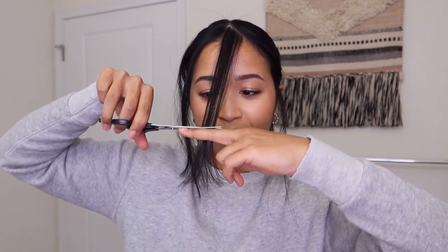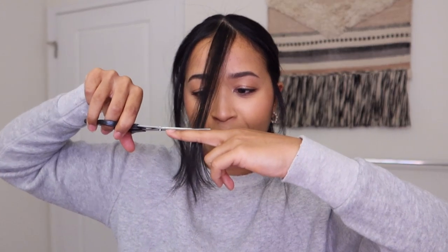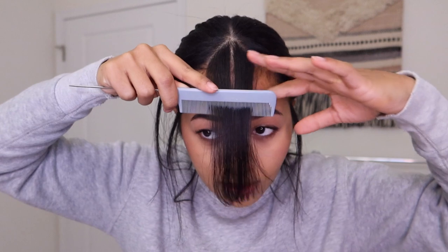So the idea is when you pull the hair across your face like so, when you bring it back, the hair that's closest to the middle will be short and these pieces on the side will be a bit longer. First cut is done — let's see how this looks.